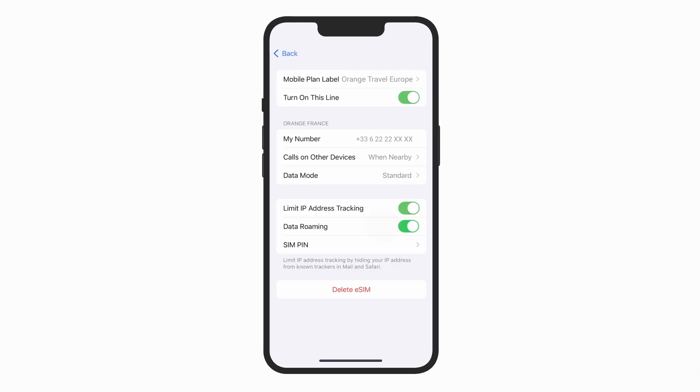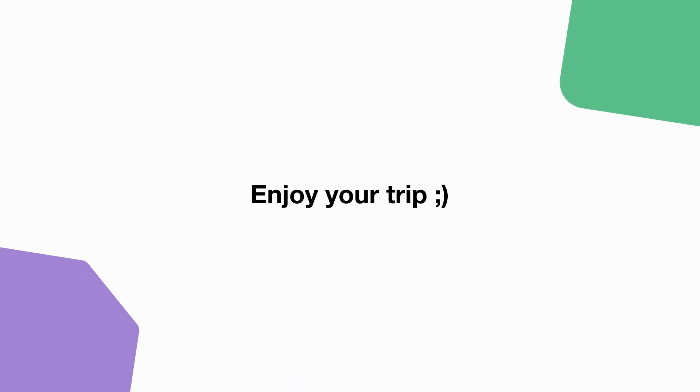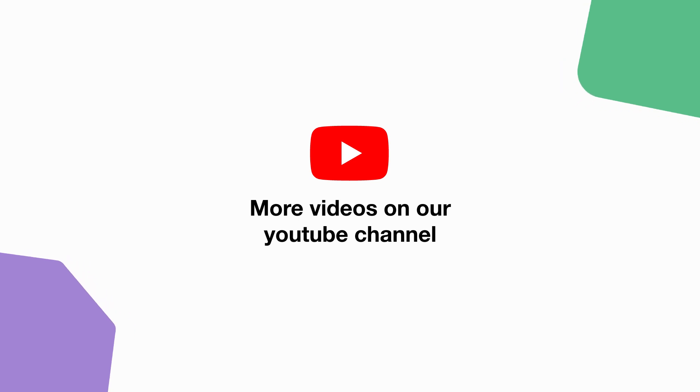Finally, activate data roaming for your eSIM. You will instantly receive an SMS confirming the activation of your eSIM. As simple as that, you are now ready to enjoy your connection. Check out our YouTube channel for more practical tips and enjoy your stay with Orange Travel.